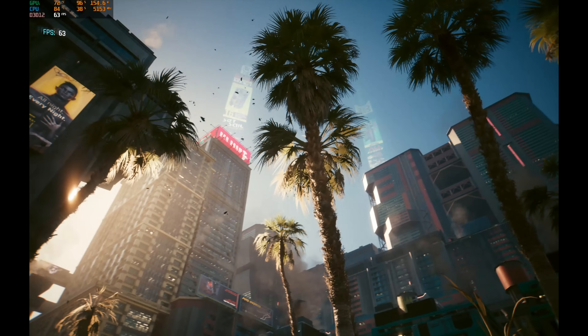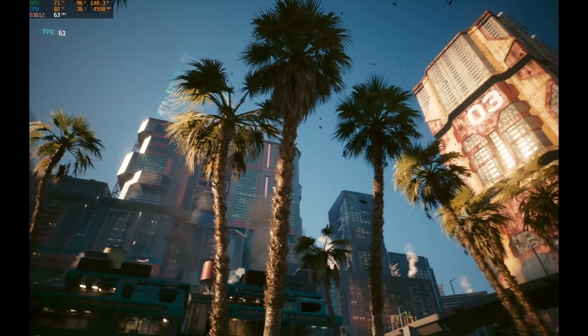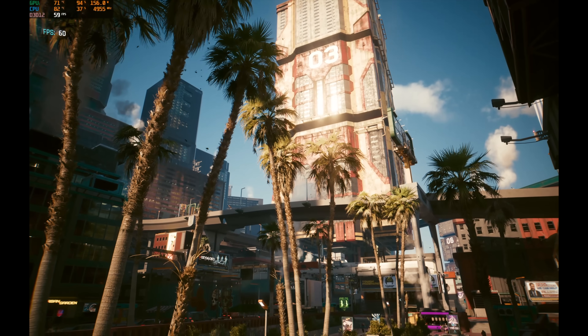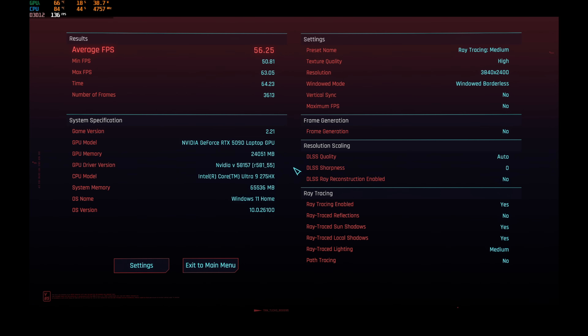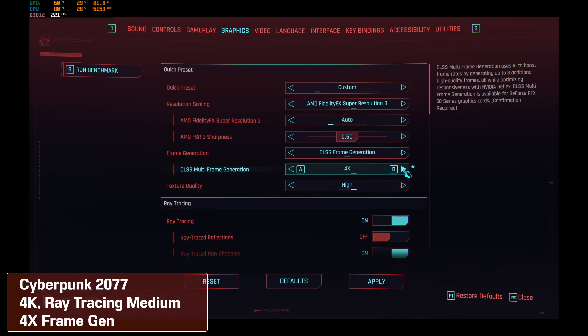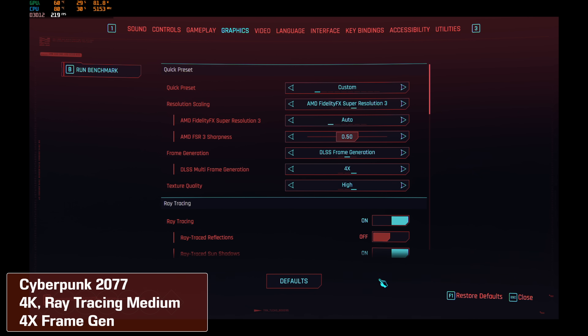Playing at very high settings with ray tracing on is not a problem at 60-plus frames per second without frame generation, though the hallmark of this generation of NVIDIA GPUs is frame generation up to 4X.